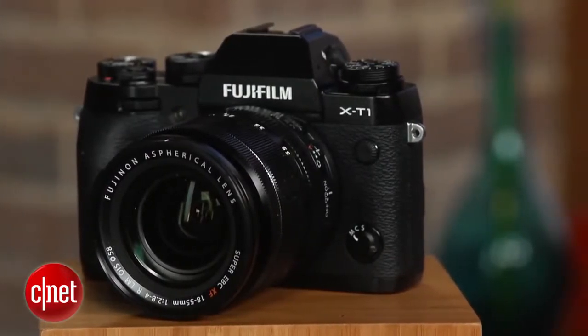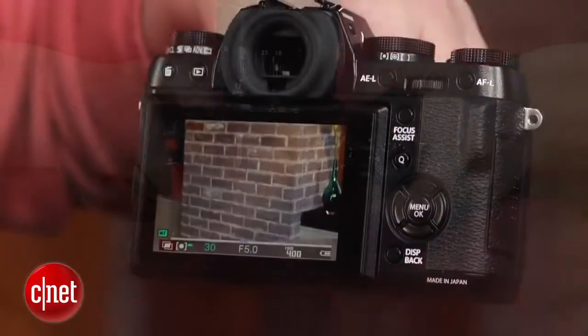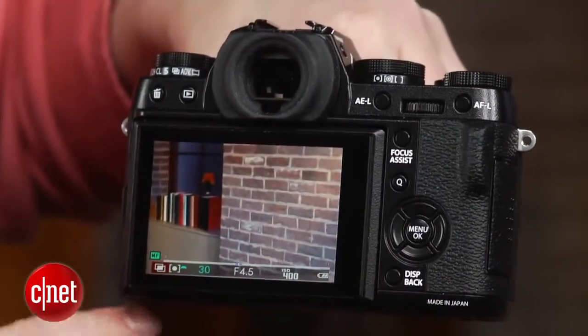Fujifilm's camera remote app is nicer than most. For instance, it lets you zoom when you're browsing remotely, which many apps don't. But the camera could really use NFC to simplify connecting to Android.